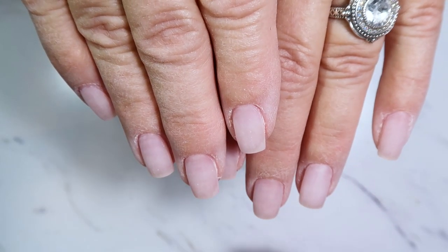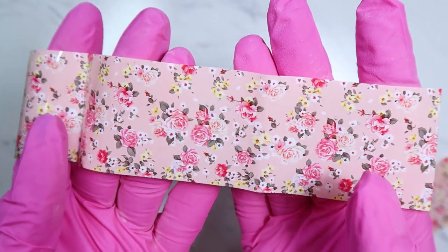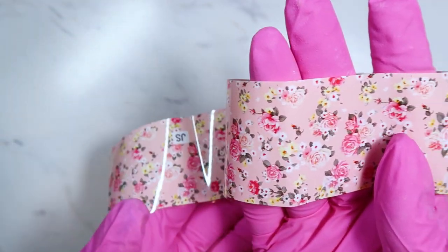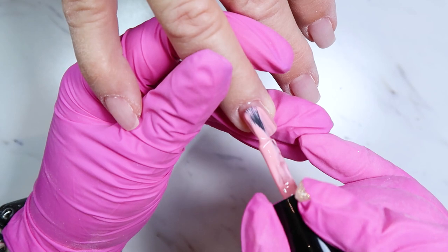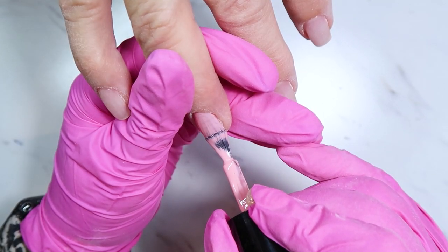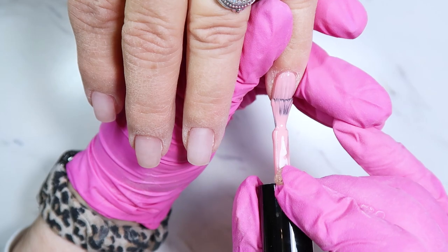We decided to pick a transfer foil and then work a color scheme around that. The one I went with is a really pretty rose floral design with light pinks, darker red-pinks, and little leaves. I pulled colors out of the foil that would match — that's how you can create a color scheme when you pick a specific thing to work off of first.